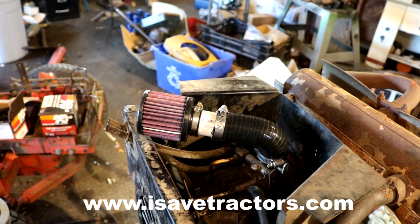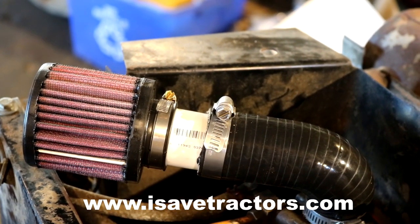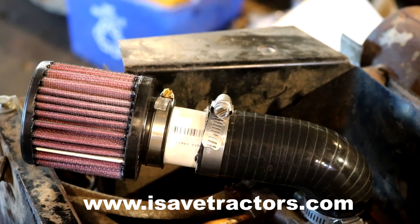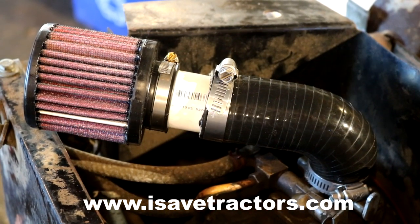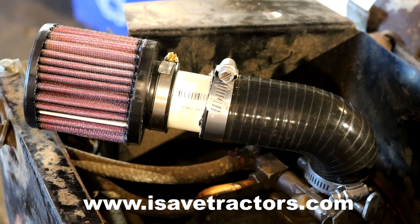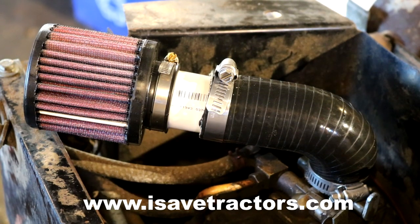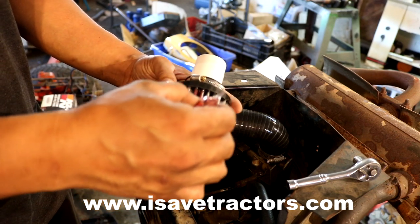That's all the time we have in this first episode of this Simplicity 4040 PowerMax Tractor project. Please look us up online at isavetractors.com. We are the premier aftermarket developers for brand new parts for vintage and antique small engines like the old cast iron Kohler engines, Briggs & Stratton, Tecumseh, Wisconsin, and Onan engines. My name is Norman. Thanks for watching.